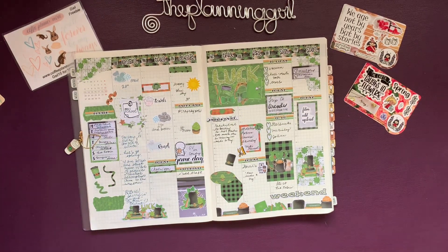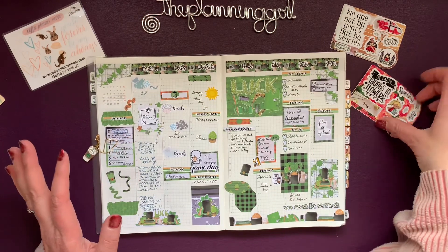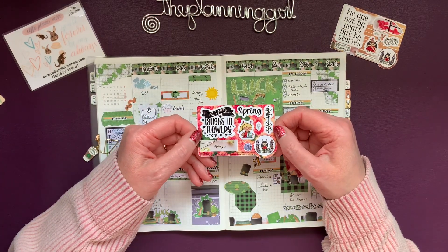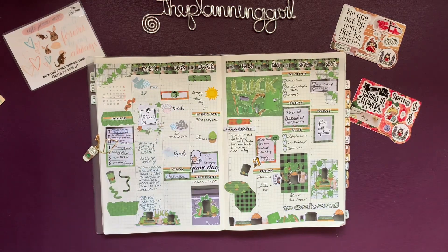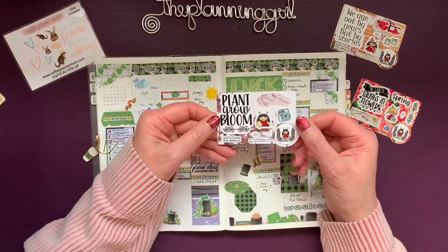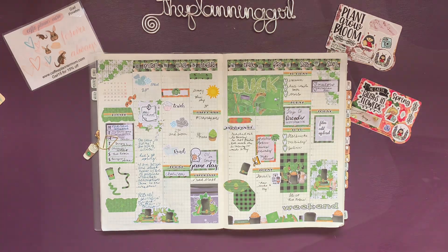You're going to have to check out Crafts by Polly Shop — I leave information in the description box below to get your own kits. This is her current March freebie, and here it is. Isn't it fantastic? So if you haven't subscribed yet, please subscribe. If you like this video, go ahead and give it a thumbs up. Thanks so much for joining me — bye bye!